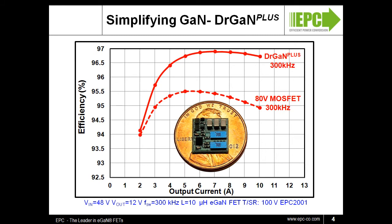The performance of the EGAN FETs really comes through with these evaluation boards. The curve shown here is our 100-volt FET compared to a best-in-class 80-volt MOSFET. The example application is a 48-volt input, 12-volt output, perfect for telecom voltage switching. At 300 kHz, the Dr. GAN Plus solution is nearly 2% more efficient than the silicon solution at full load.